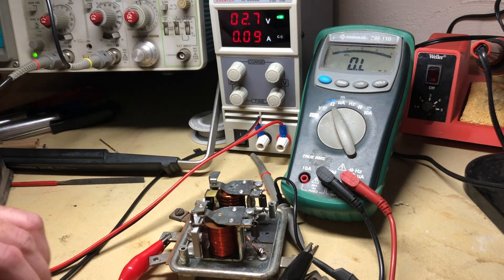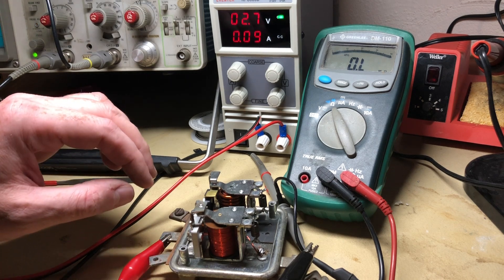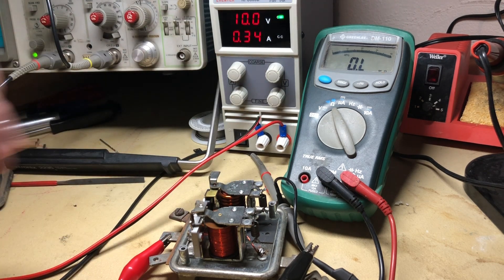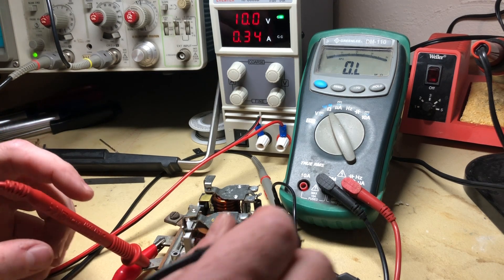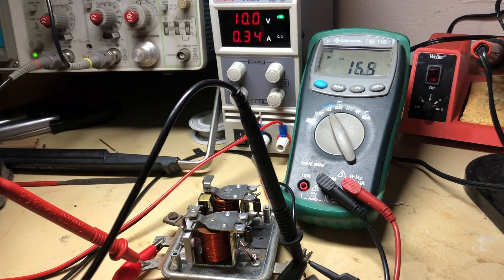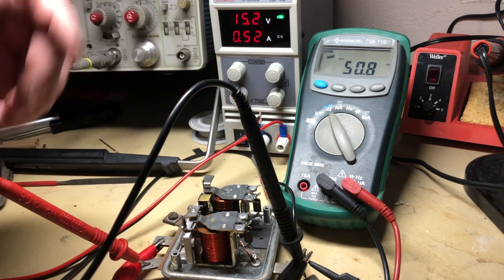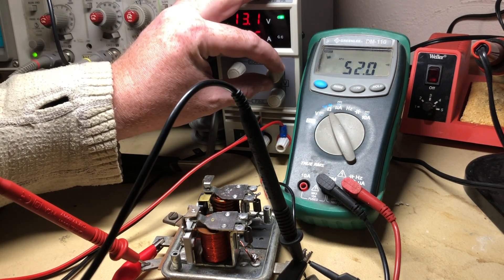So that all seems like it's working okay. If it wasn't, you could have some cooked windings in there. But both relays are clicking like they're supposed to. Next thing to check is continuity — that's probably where we're going to find an issue. I'll set the multimeter to continuity mode, put one probe on the field side and the other on the ground side. It's got continuity — it's connected to ground. But if I go above 15 volts, you can see it's disconnected from ground now, telling the generator not to produce any more power until it gets back below 14.